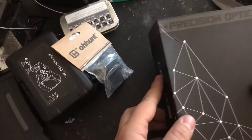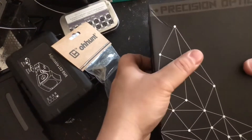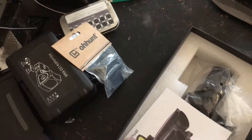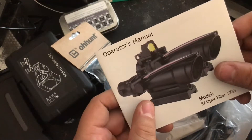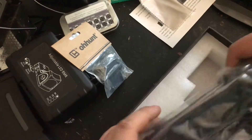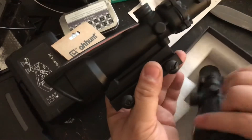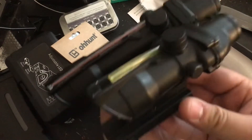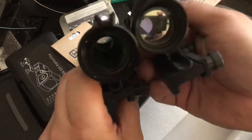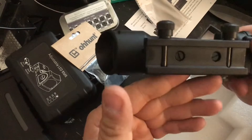It's a TA-11 clone with an RMR mount. The only difference between this TA-11 clone and the real one is that the clone is 5x35mm — it is not 3.5x, so it has more magnification. You get a manual, a cleaning cloth, and then the TA-11. At first glance it looks like a regular ACOG, but compared to a TA-31 it is longer. Pretty much the same diameter front and rear, but it is longer.